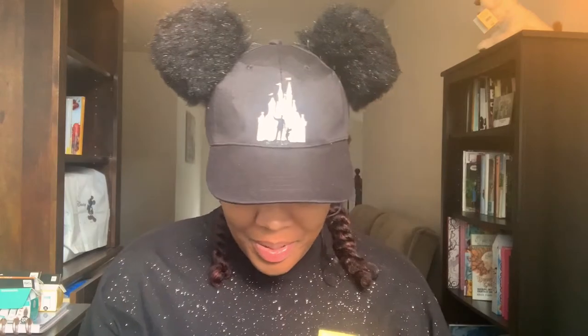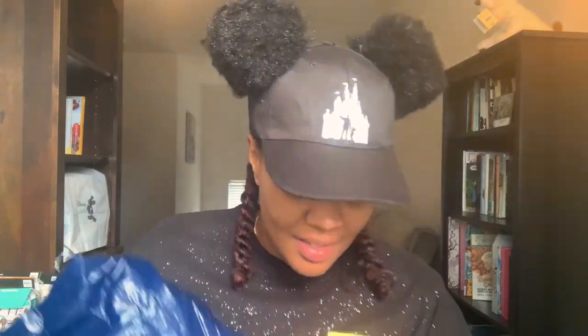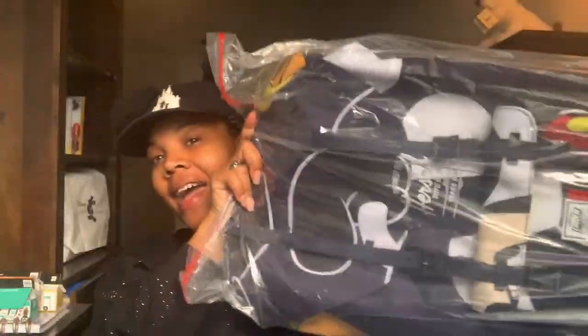I got my package and we're going to jump right into it. Here it is — I'm going to go ahead and open it up. Here's the bag.